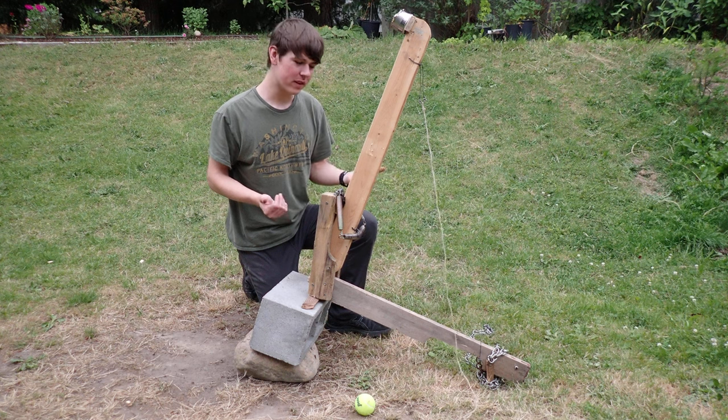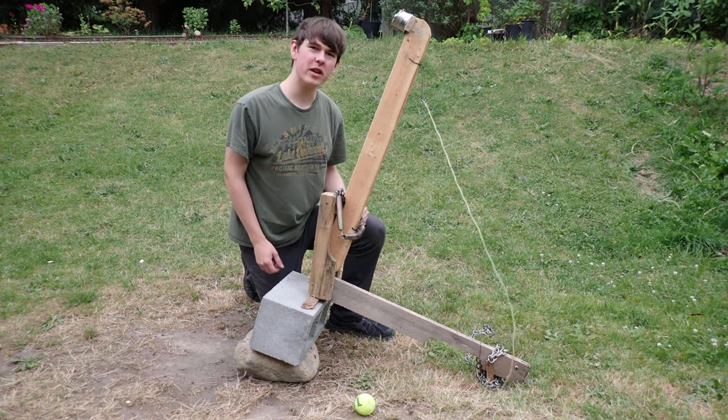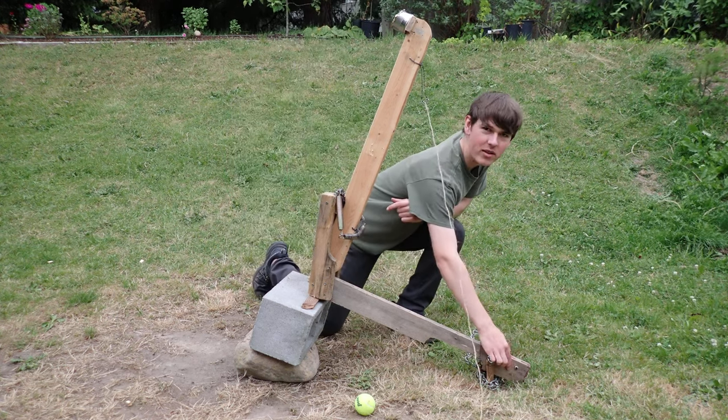The power for the catapult comes from these three trampoline springs, and the trigger mechanism is simply a big nail which gets hooked around this nut down here.